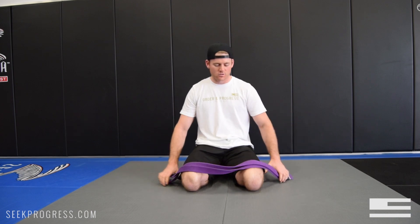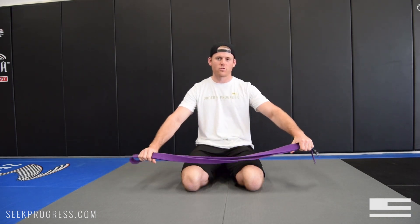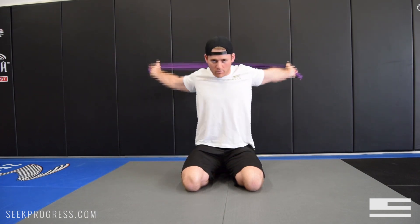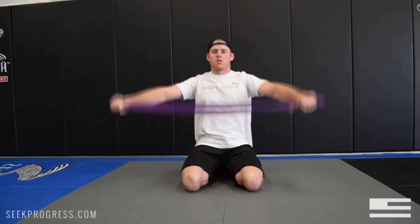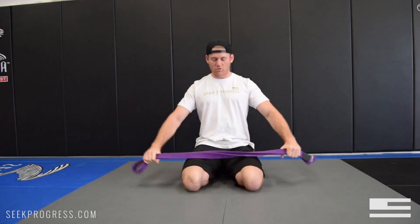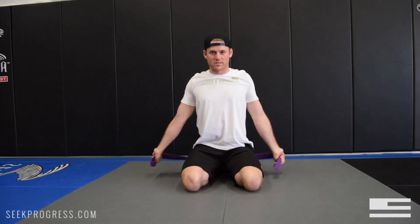The first one you can just use your belt. This one warms up the shoulders and the rotator cuff. All you're going to do is fold your belt in half and then just go over, back and forth. As you start to loosen up, you can move your hands in a little bit further and that makes it a little bit more intense.